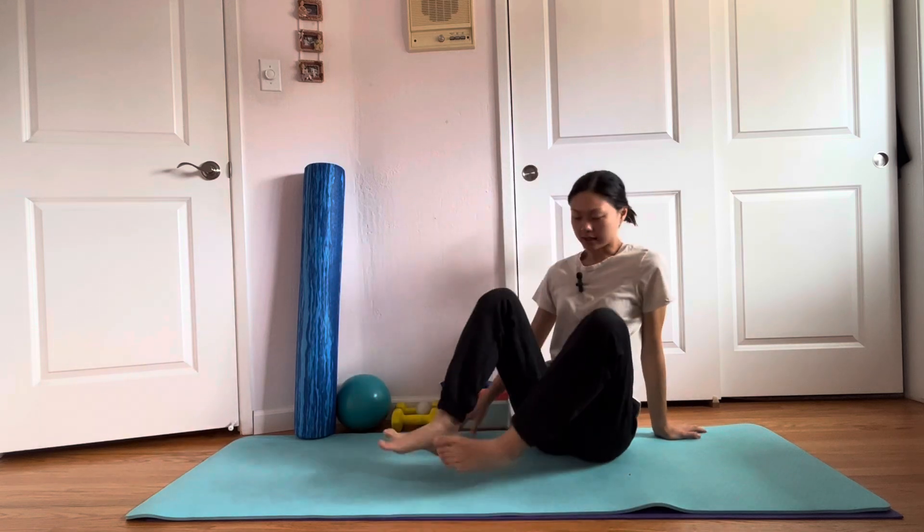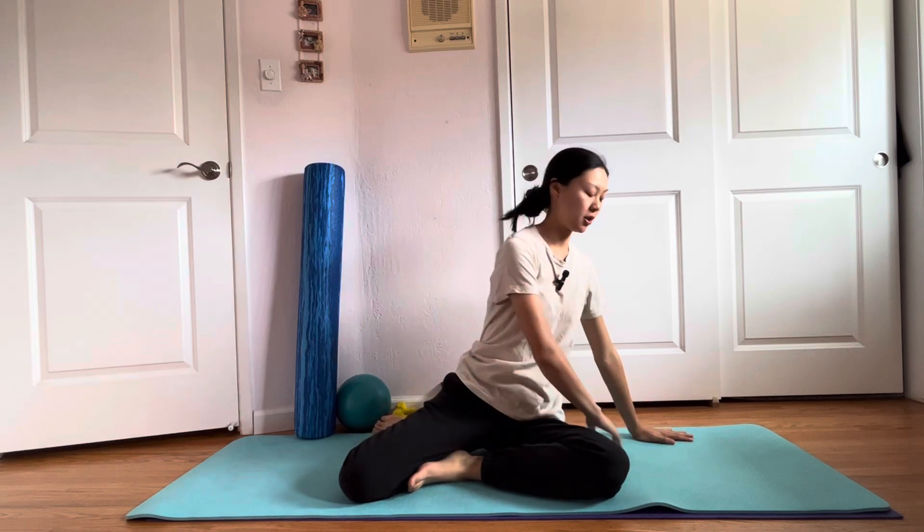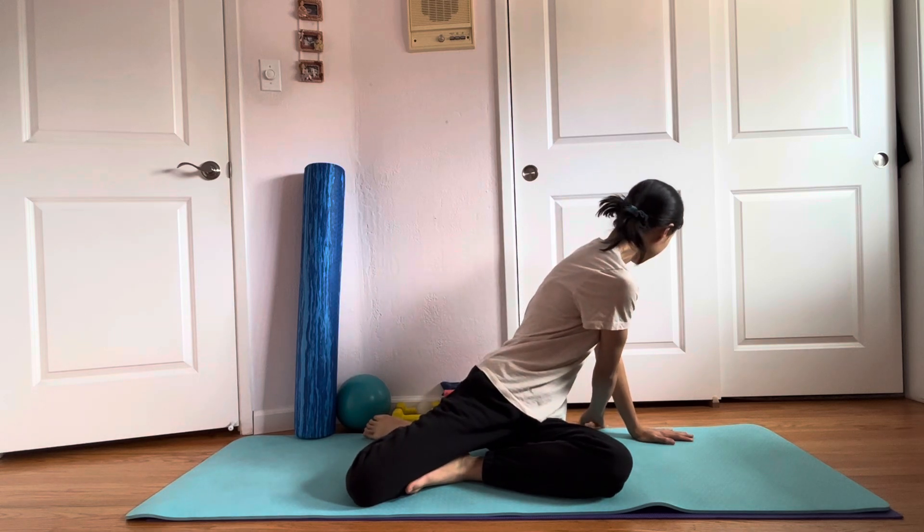Now we're going to do the other side. This is really great to open up your posture. If you are breastfeeding a lot and want to help open up your mid back — like I just cracked — this is a really great option.